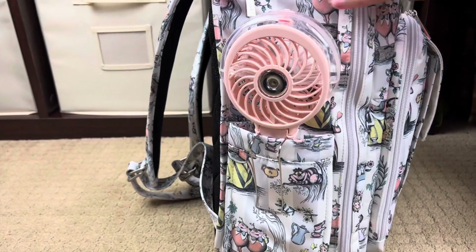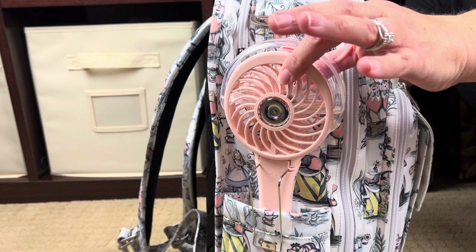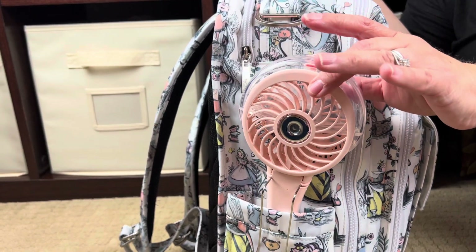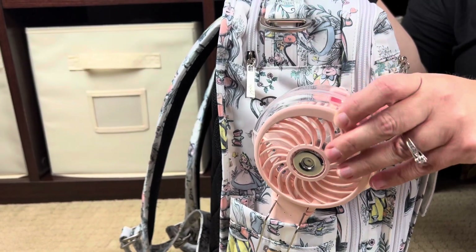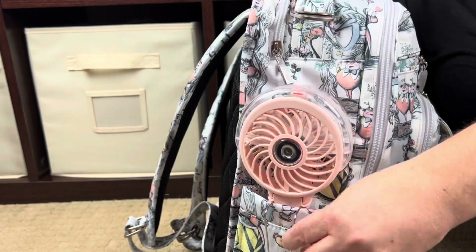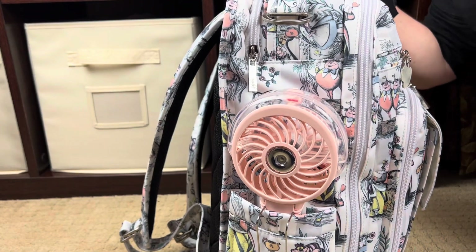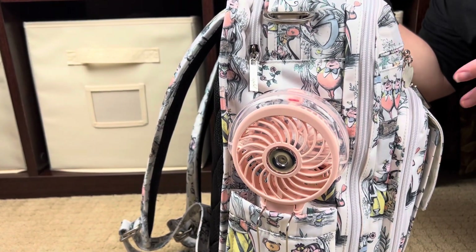Moving around to this side of the bag, I have my fan. This is a three-speed fan that also has a mister—it's the best rechargeable fan I've ever found. The three fan speeds work great and the misting function is fabulous. I wasn't sure if I wanted to keep the little clip on the outside, but I think it works well to hold it there. I didn't want to keep it inside because again, at 100 degrees we'll probably be grabbing for it quite a bit.